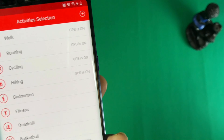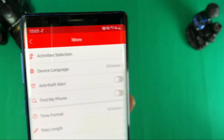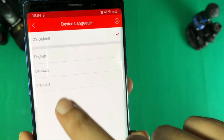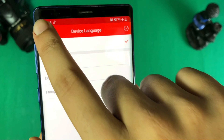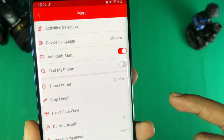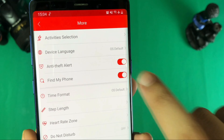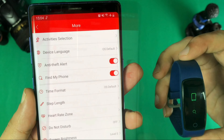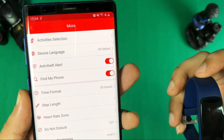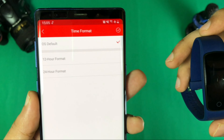The GPS will use your phone's GPS because this is a smart band with no built-in GPS. You can change the device language — English, Dutch, and French are available. There is also an anti-theft alert: if the watch goes beyond a set distance, you get a notification. You can also use Find My Phone to locate your phone from the device.